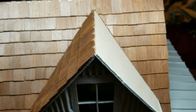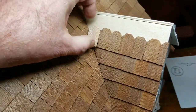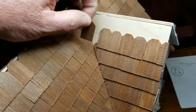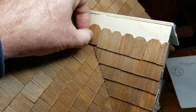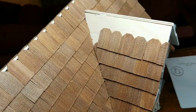Let me show you how I do it. When the shingles get to this point, it's awfully difficult to figure out how to cut that edge so that it fits right up against the other part of the roof. These are just cedar shingles and, as you can see, they don't fit down in there. I could spend all day trying to eyeball it, but here's what I do instead.